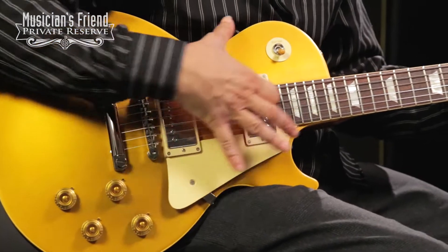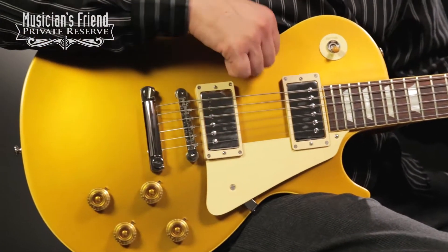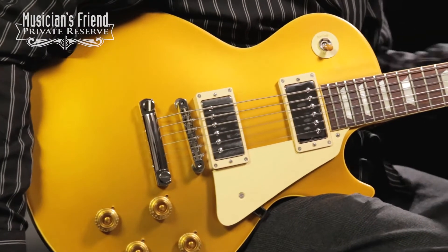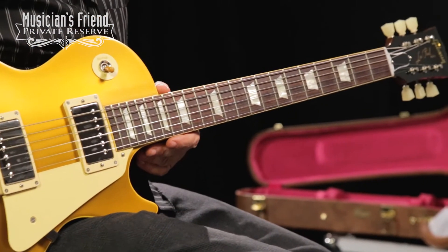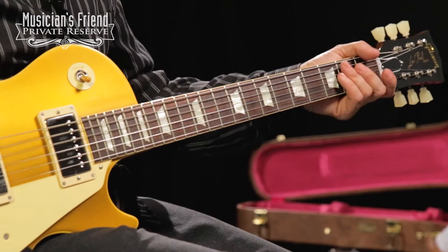You've got a double carved top on this instrument with hide glue construction holding the maple to the mahogany, giving a great tone. The mahogany neck is hand-sanded with nice rolled fingerboard edges, so it's very comfortable to play.